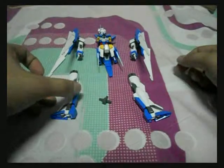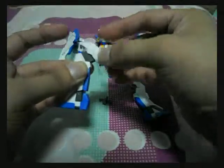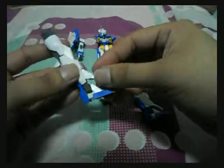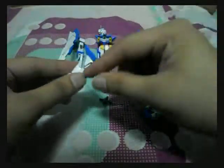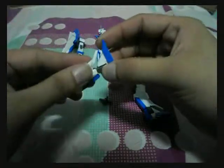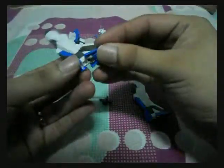First up, the legs. The legs have a double joint which you can bend this way. This part then allows the legs to rotate like so. Then this front armor removes, and this part bends downward — this is for the transformation later on.